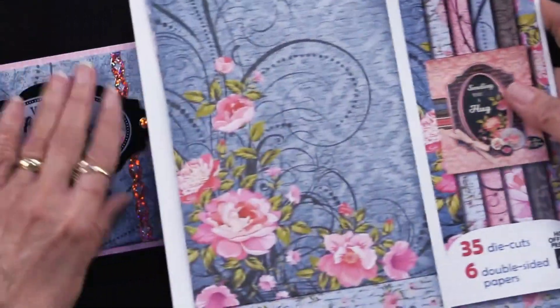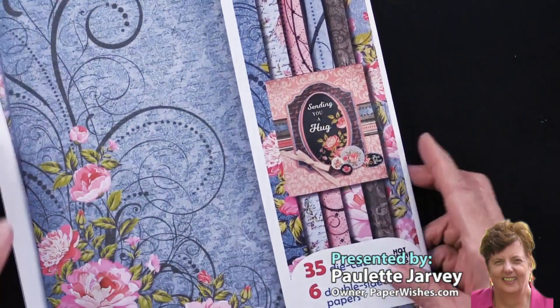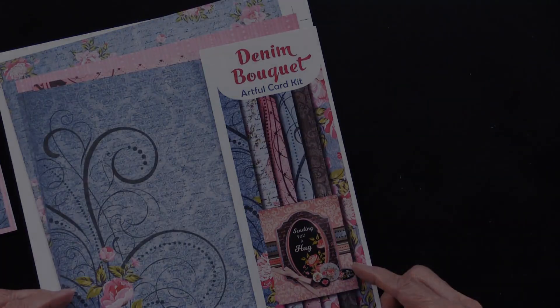The kit is a full kit — you've got all your papers, all those die cuts, 41 pieces altogether. It's called the Denim Bouquet Artful Card Kit.